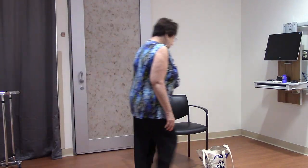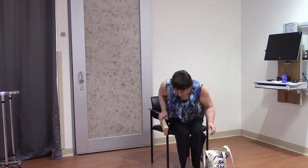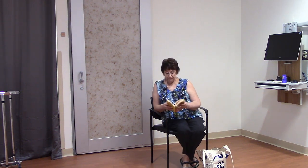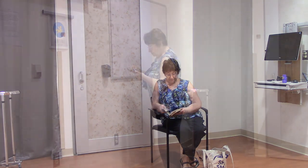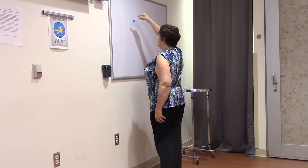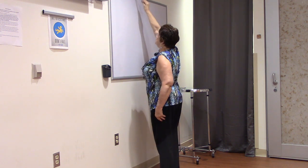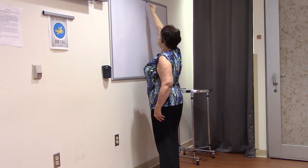Movement helps our blood circulate throughout the body. When we move, our skin stretches. This also stretches the blood and lymph vessels that lie right under our skin. By stretching these vessels open, fluid moves through them and more easily back to the heart. This keeps fluid from staying in our arms or legs to cause swelling.